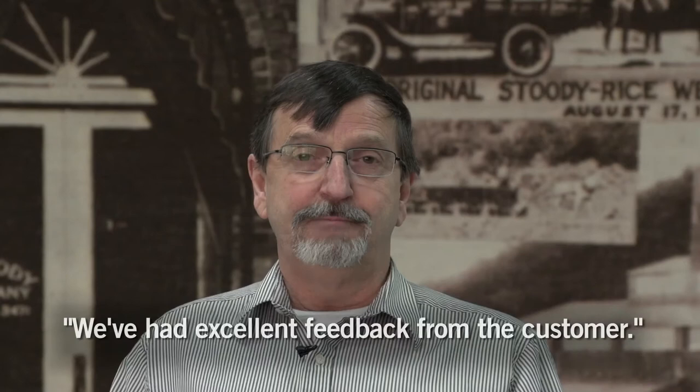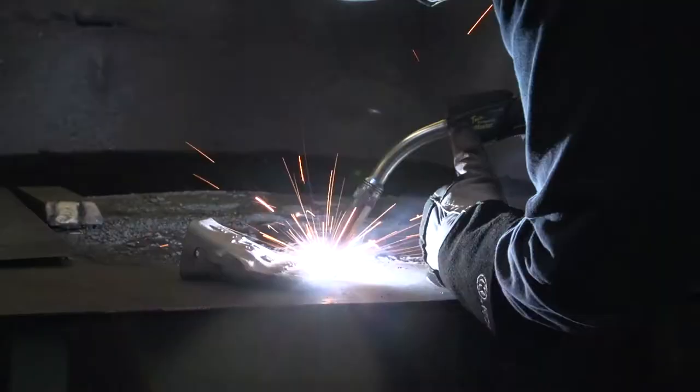We've got excellent feedback from the customer in the field. The 155 is enabling them to make the deposit a half inch thick as required by their customer, crack free and no spalling.